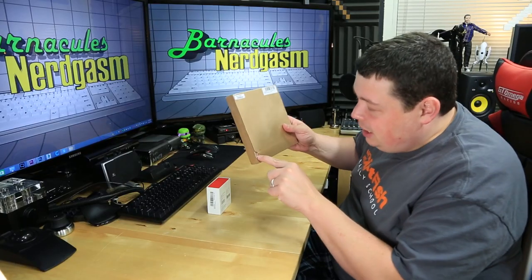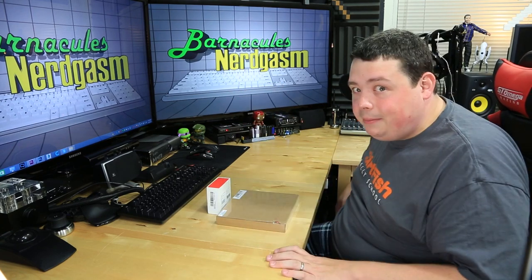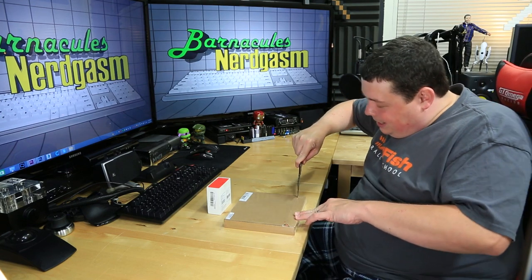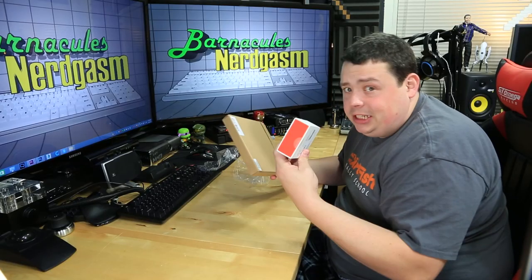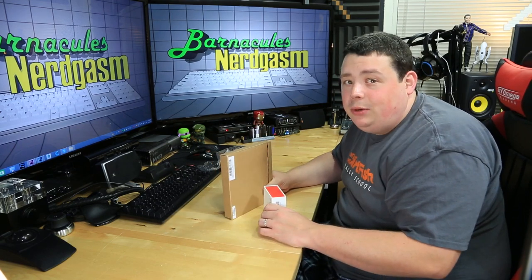Let's open her up. It looks like it's got a little place here where you pull and rip across, but they covered it in plastic. So much for not caring about the packaging — the nice box is inside of the shitty box, and the charger came inside of another brown box. How many boxes do you need?